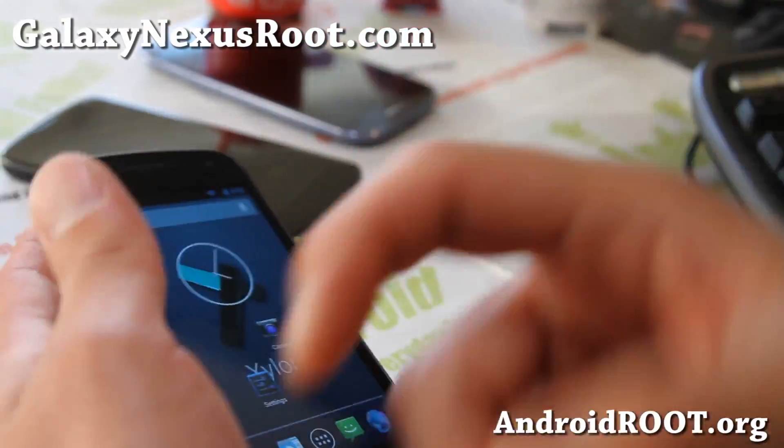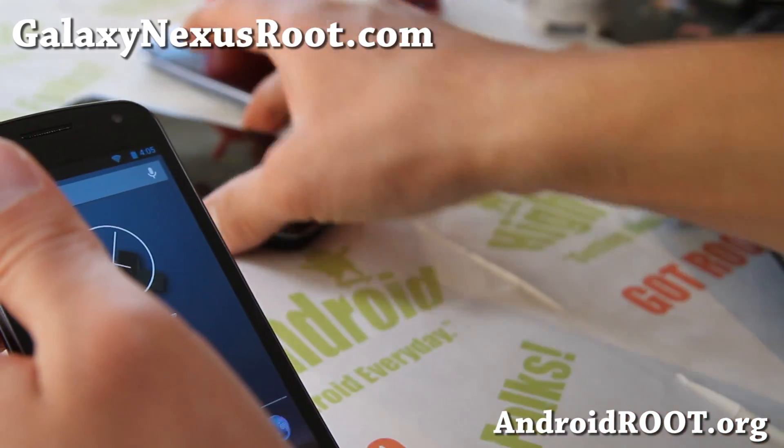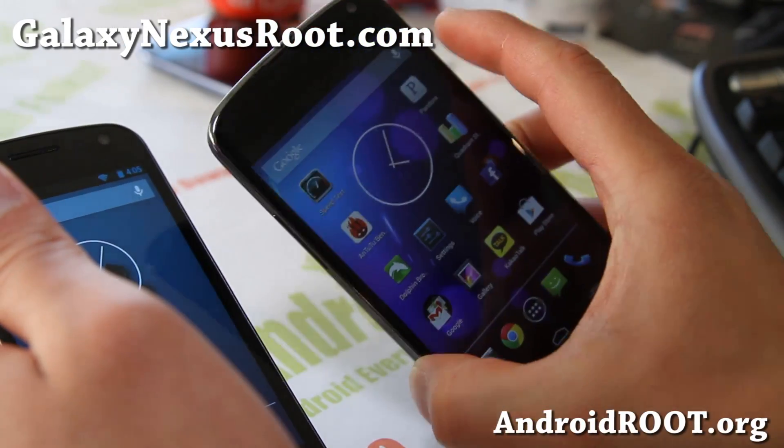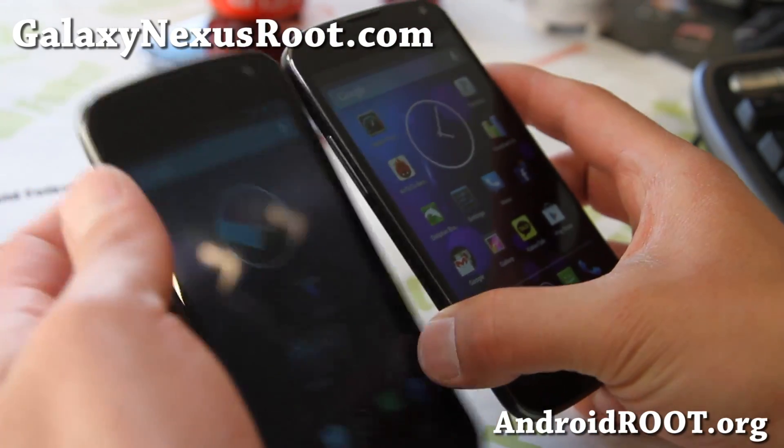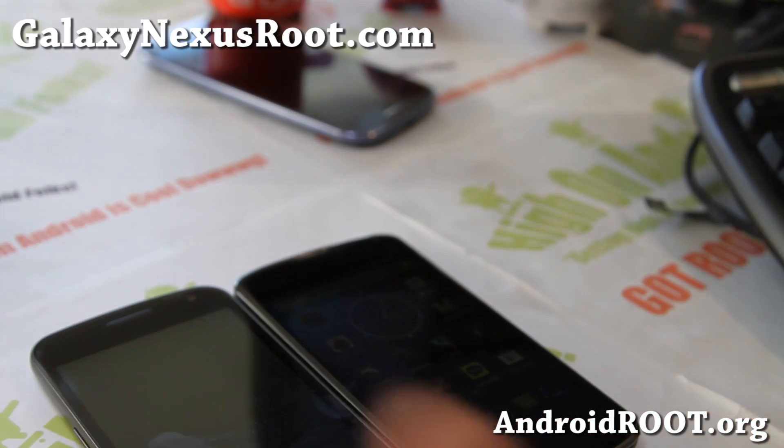Anyway, see you guys later. Don't forget to hit that like button and the subscribe button. I've got a Nexus 4 review coming next week, so check that out on my main YouTube channel at Xenomix. Stay high on Android — see you all later!